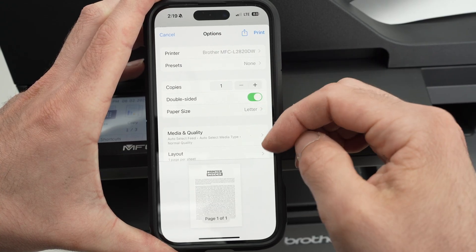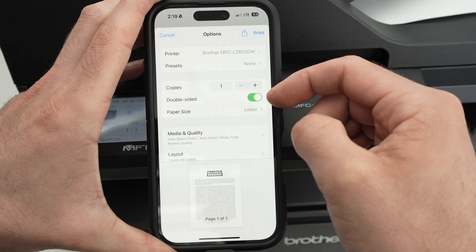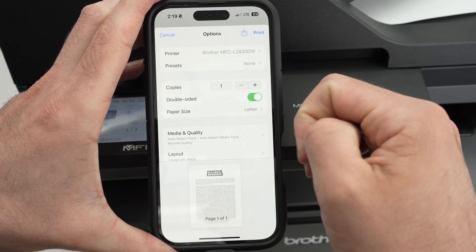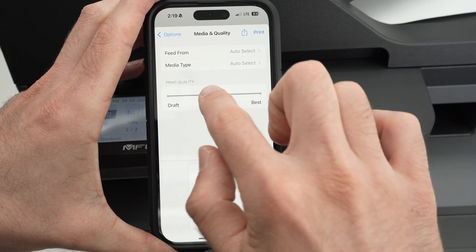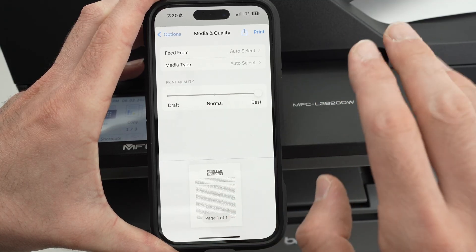You have other options depending on what you're trying to print. You can change the number of copies, print on both sides of the paper, and your paper size. If you're printing pictures, select Media and Quality and drag the slider to Best. If you're printing text, like I am here, just leave it at Normal — it gives really nice results.